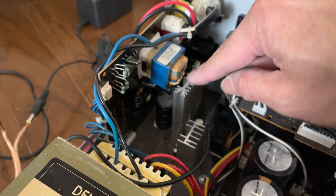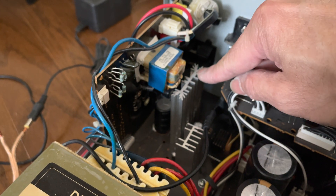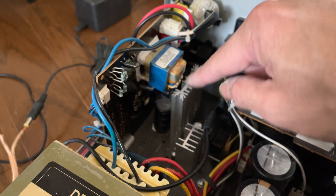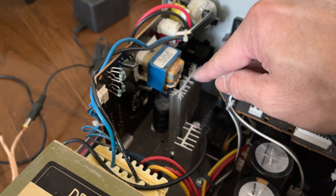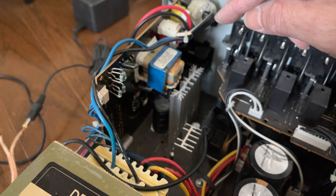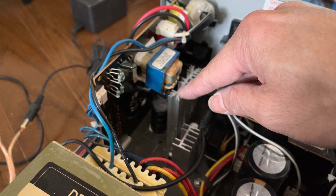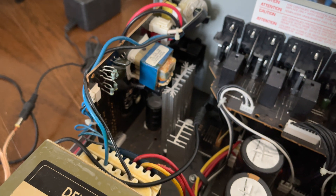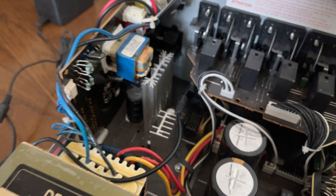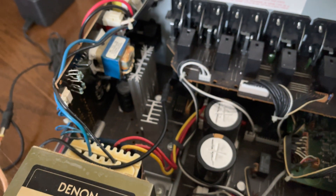The positive 15 volt and negative 15 volt power regulators are mounted to the heat sink. One of them is a 7815 to give you positive 15 volts, and another is a 7915 to give you negative 15 volts. Depending on which one is faulty, you replace the corresponding IC chip. For my unit, I do not have a positive 15 volts — it had dropped to about 8 volts and slowly dropped to 5 and 4 — so I have to replace it with another 7815 power regulator.